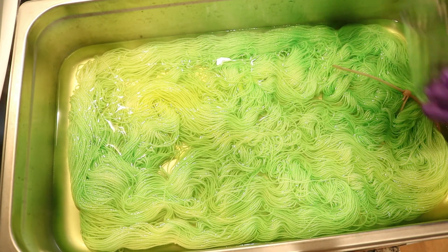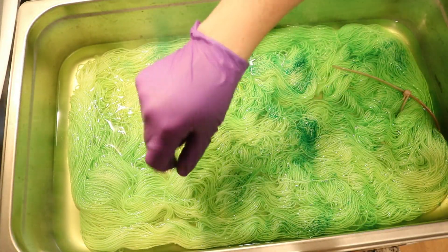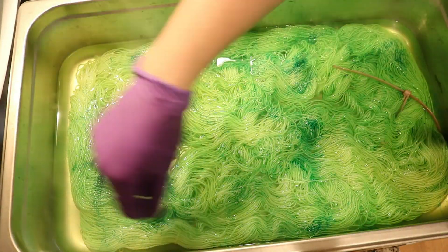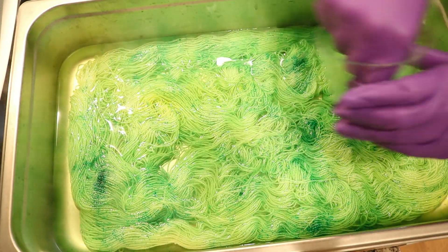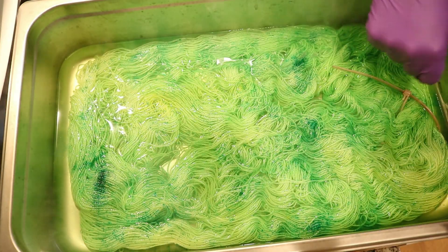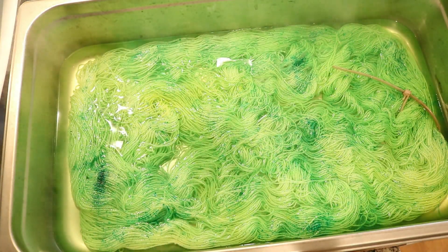The kelly green and chartreuse that I have look really, really similar. I'm not sure if I have an off-batch or what, but I layered on the chartreuse, some brilliant yellow I think, and now I'm layering on some more medium green speckles. I don't remember the color but I will have it in the video description.